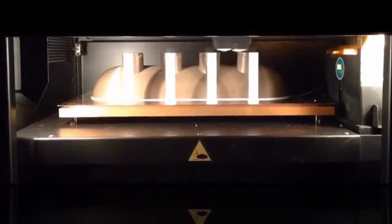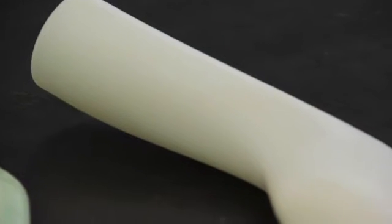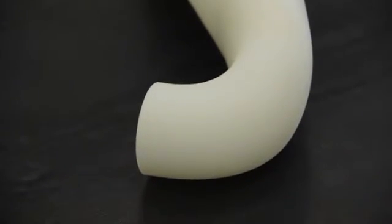From Insight, the file goes to the FDM system for production. Once complete, supports are removed and the core can be sanded, filled, or wrapped to produce the desired tooling surface. Now the FDM core is ready for composite layup, wrapping, or winding.